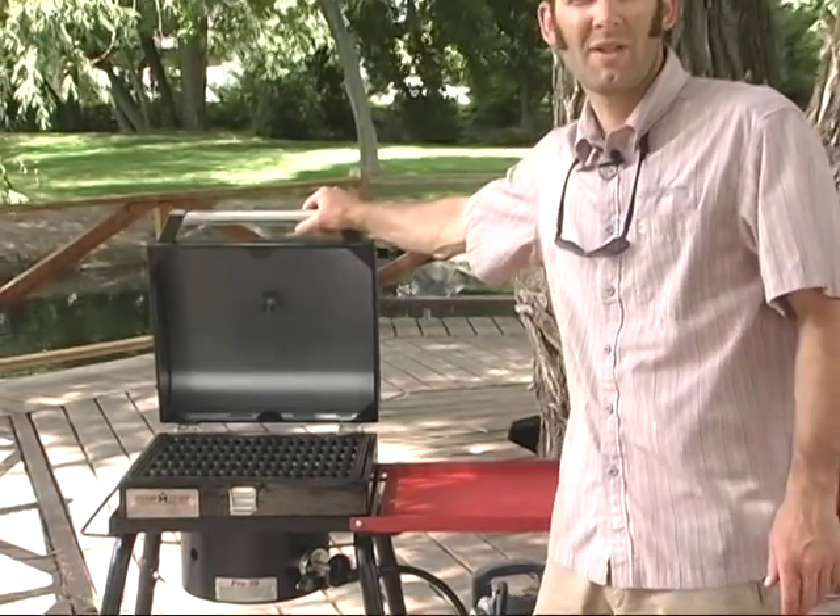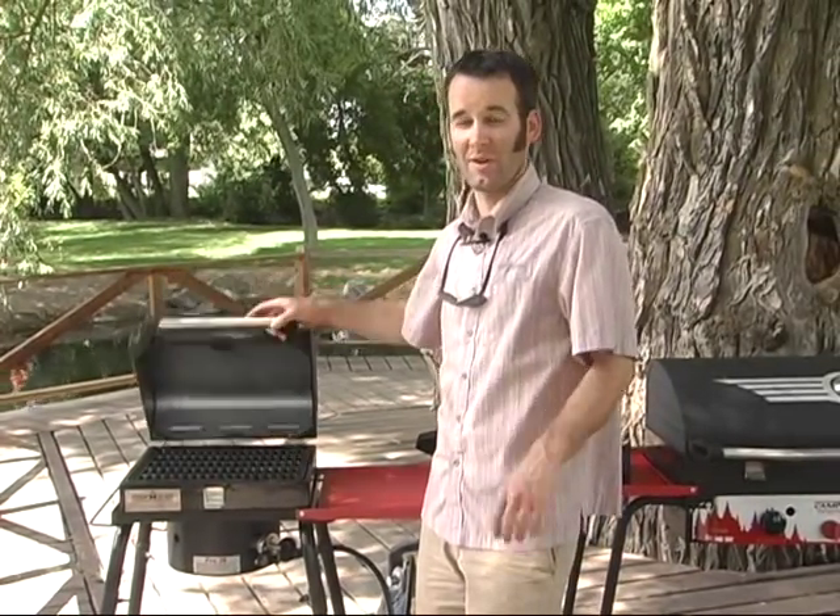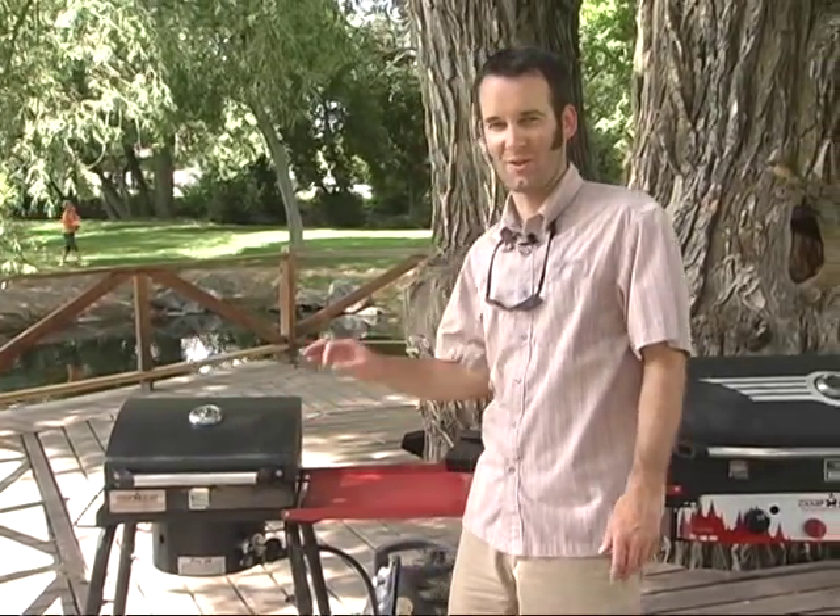Same thing here — pre-seasoned cast iron grill surface. Great way to cook outdoors. Anyone that's ever cooked in any sort of cast iron understands just how nice it can be.